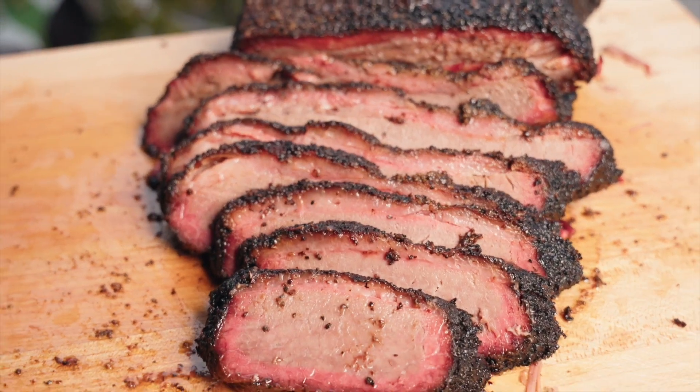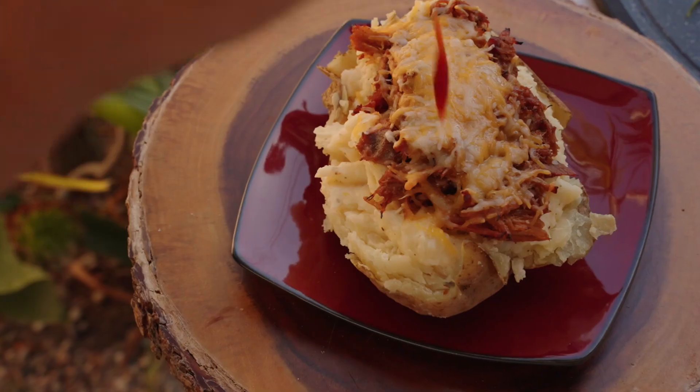Leftover brisket would work just as well. The best part is you can customize your toppings any way you want, but before any of that, we'll first need to bake a potato.